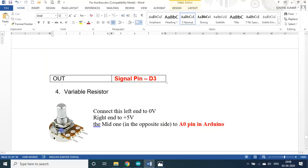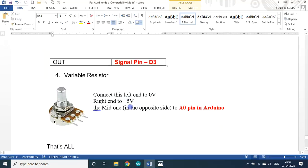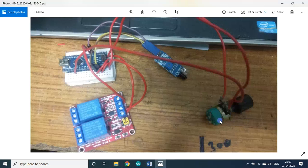The variable resistor has three standard pins. Connect the left end to 0 volts, the right end to 5 volts, and the mid pin to the A0 pin, because we are getting the analog value from this. The Arduino board has analog inputs with 10-bit resolution — that means 1024 divisions, from 0 to 1023 — but I mapped it to 1 to 10.